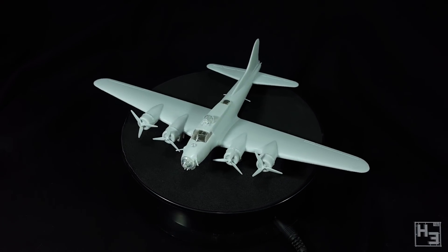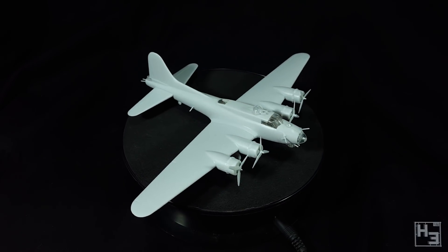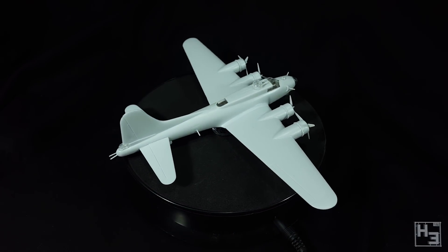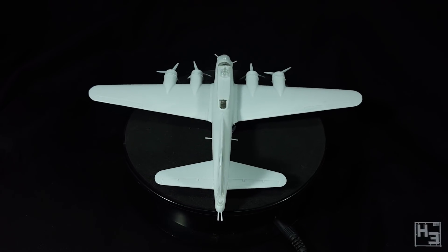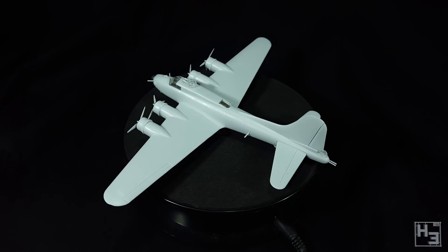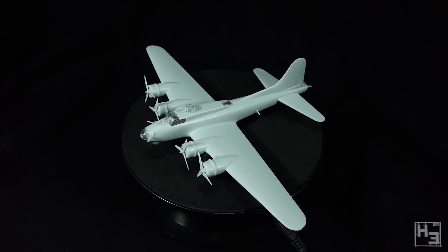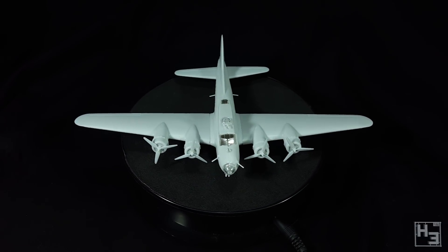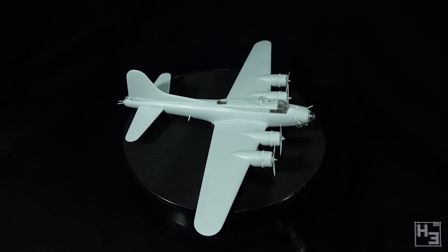The build wasn't too bad — not the most fun I've had building a model, but it wasn't bad. There was a fair bit of mould line clean up and some of the parts didn't quite fit perfectly, but the gaps should be pretty easy to fill in. I may still buy a better quality B-17. It is a big plane though, so I'm not really sure I'd have enough space for one of the really big kits. I think maybe 1/72nd scale is probably about right, though it's not an immediate plan, just something I would like to do eventually.